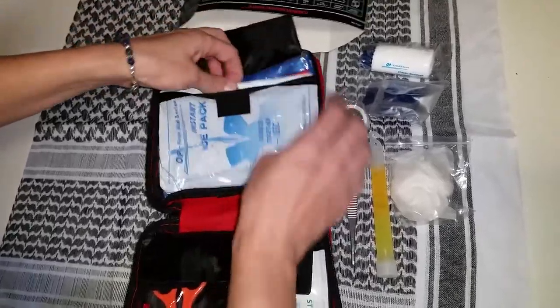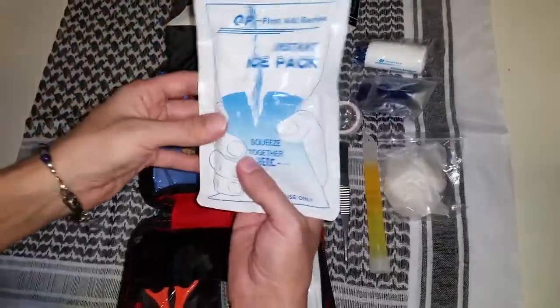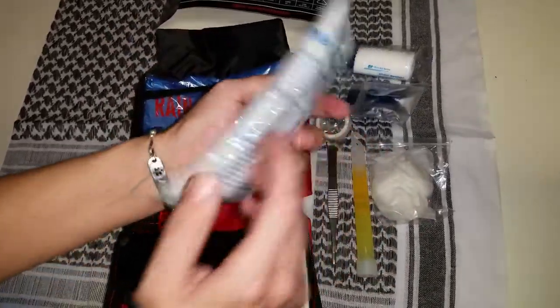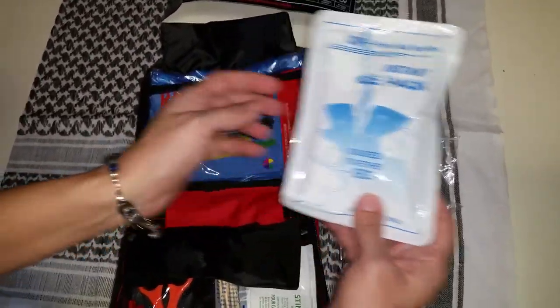Instant ice pack, and it's a good size too. All you do is give it a good snap and that will activate it. That's a one-time use.